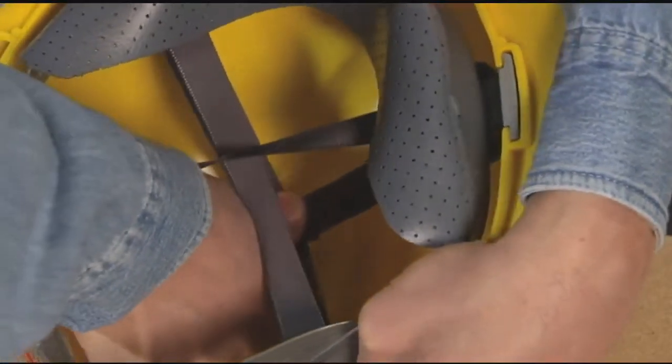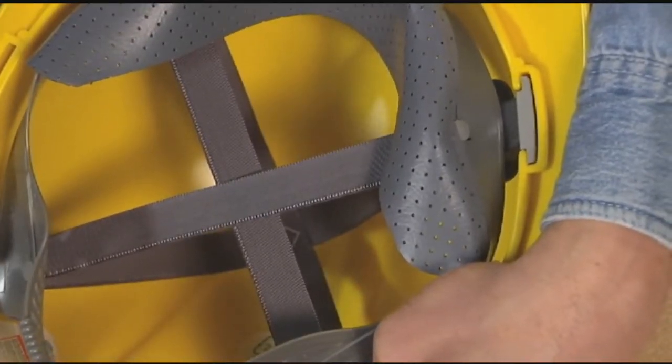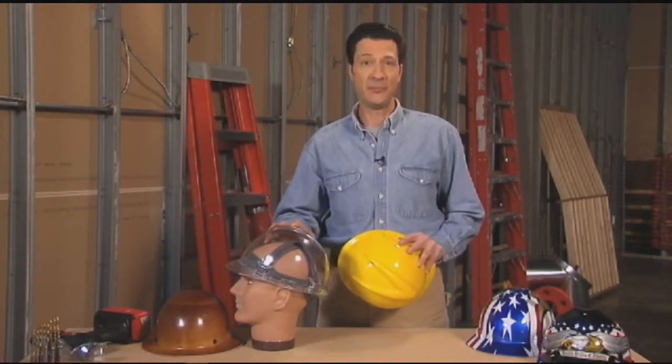Push the bottom crown strap toward the center of the cap or hat. Place it on your head and push the shell down until you reach a comfortable wearing height. Regardless of how far you push, there will always be over an inch of clearance space. That space helps absorb the energy of an impact.